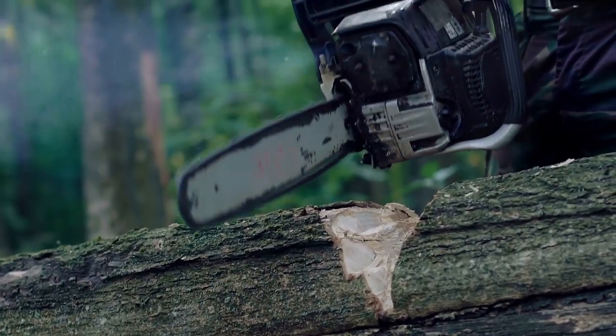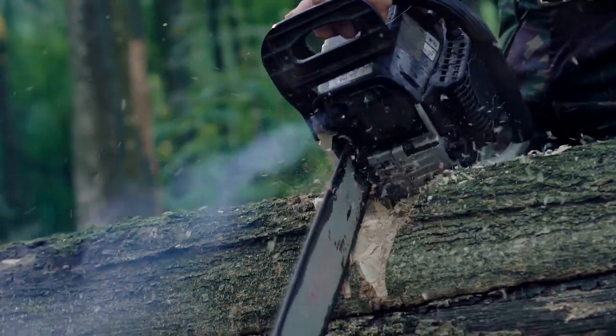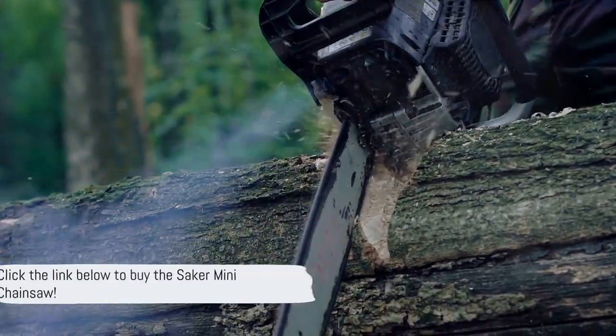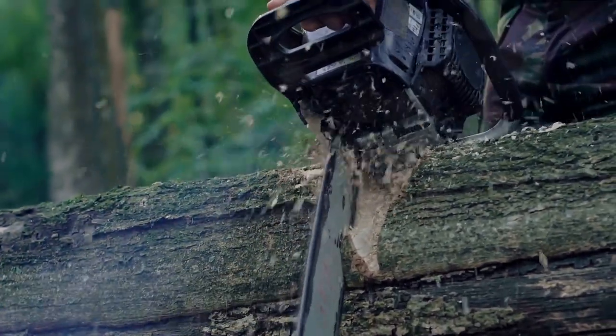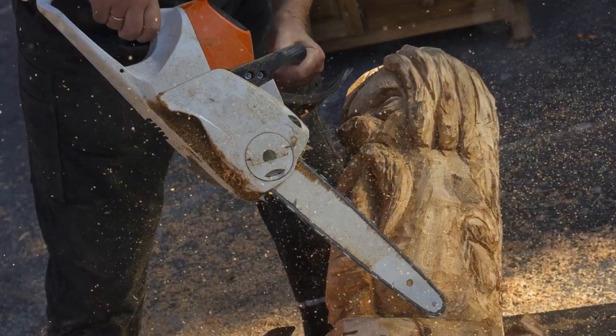Welcome to our channel, where we explore the most innovative and unique tools to make your DIY projects a breeze. But before we dive in, don't forget to check out the link in the description below to buy the Saker Mini Chainsaw. Now, have you ever thought about how a mini chainsaw could revolutionize your creative process? Let's find out.